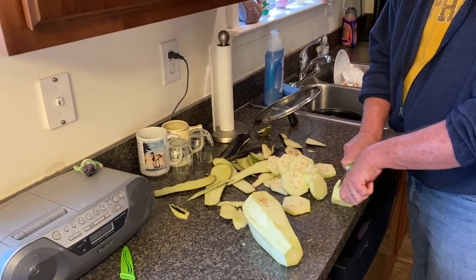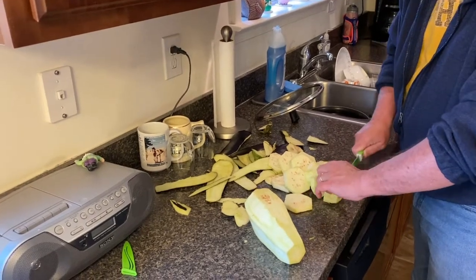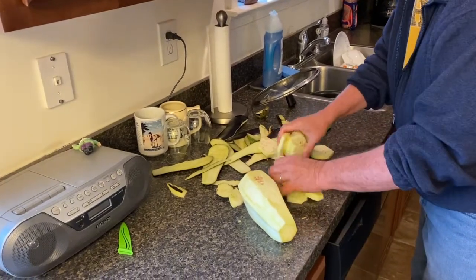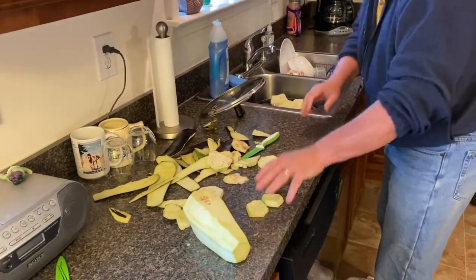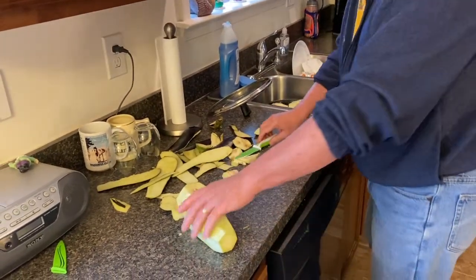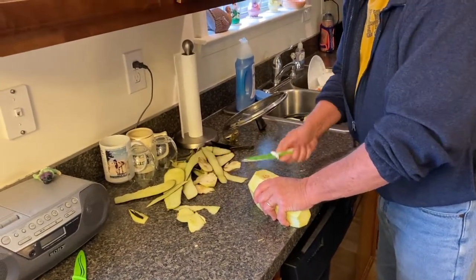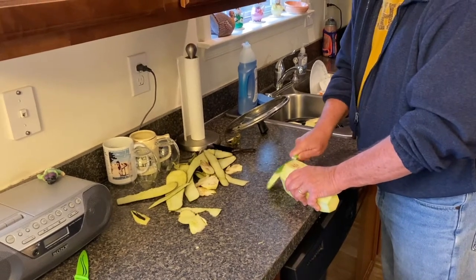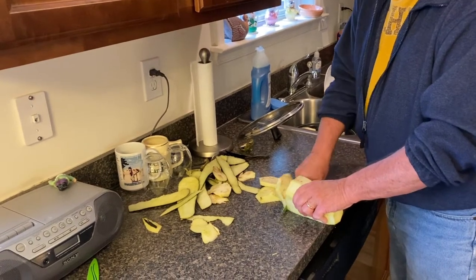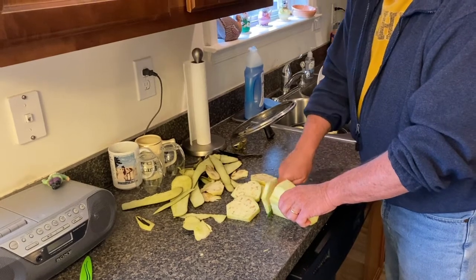Remember the old knuckle technique — guide the knife, and when you get to the end, be careful. I'll take those and put this pot of water over here. I'm just going to cut the second one real fast — all the ends will get discarded. Actually, some of these pieces are nice and big, so when they're breaded, the breading really holds on and it tastes really good.